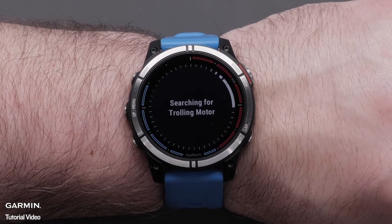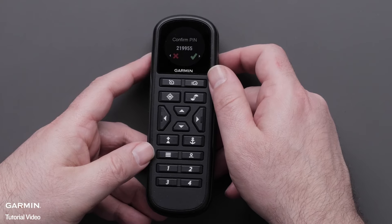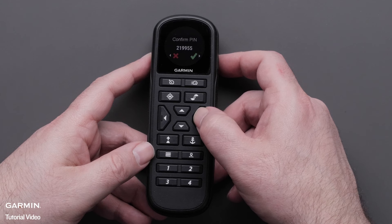Confirm the pin number on the Quad X7 and wireless remote. Select start on the Quad X7. Next, select the right arrow on the wireless remote.